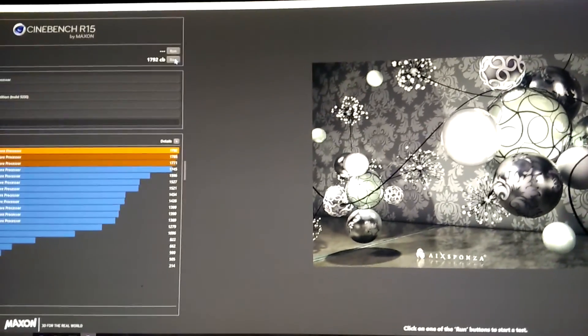So you tell me — is this pretty good for that overclock? And if not, could you give me some tips on how to improve it? I appreciate it. Thanks.